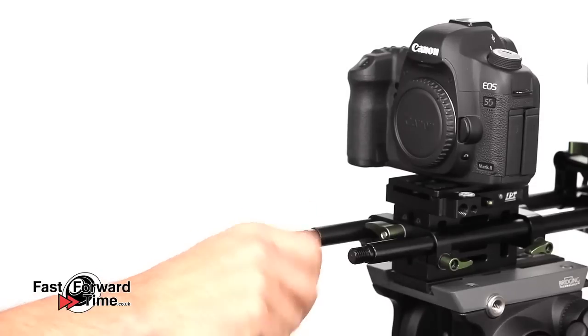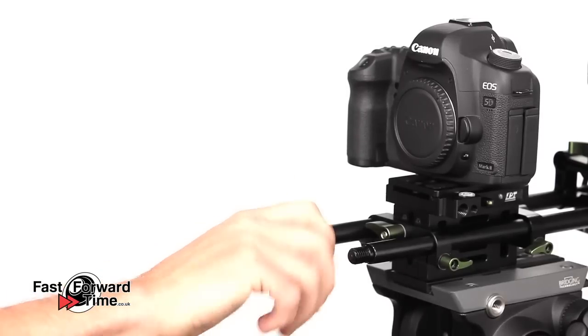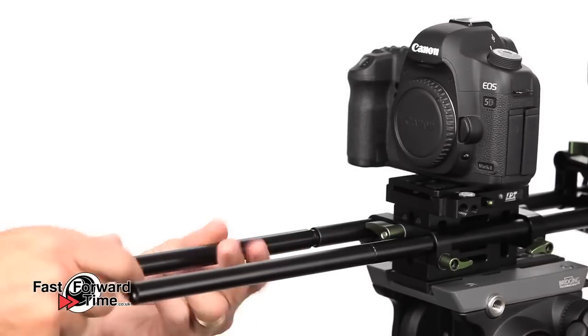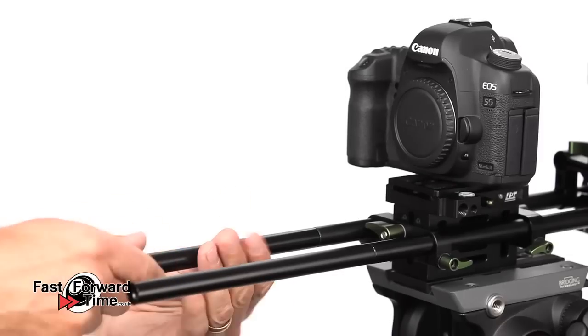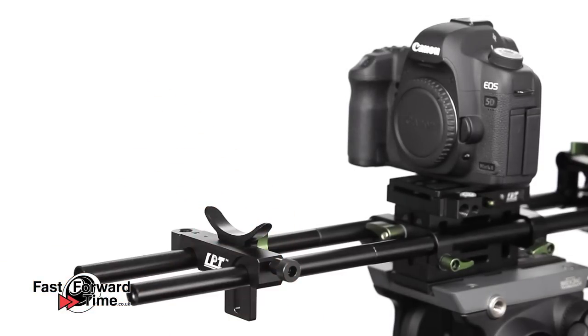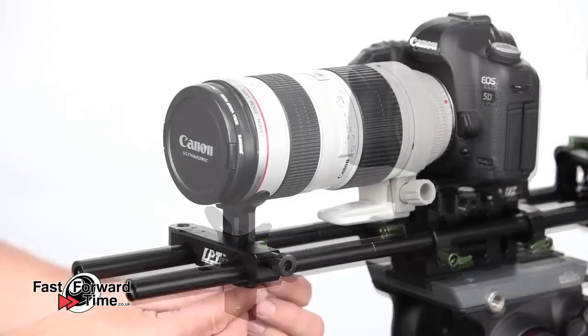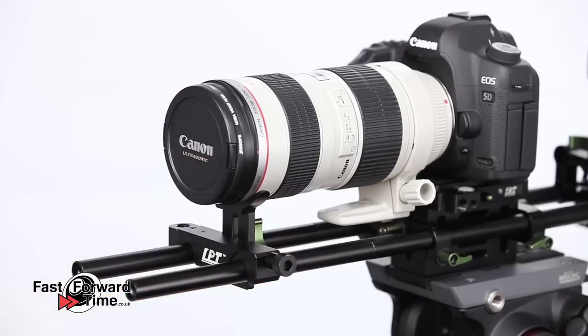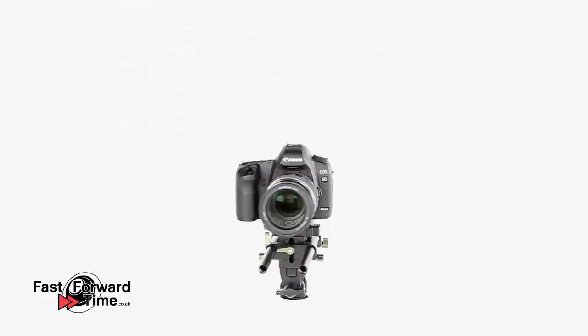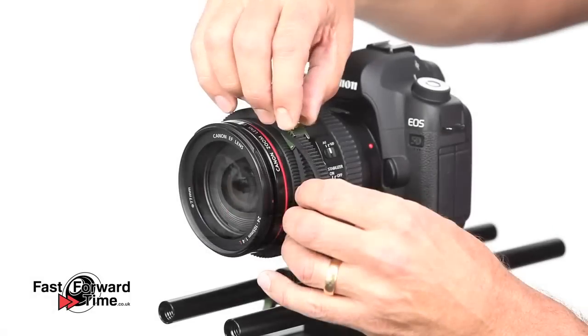The rods are threaded at each end so they can easily be extended. If we wanted to use a long telephoto lens, there's a quick release lens support that can easily be snapped on and off. This will keep the lens from moving relative to the rig, and we've also found it makes fine racking with the follow focus slightly smoother. For this rig we'll be using a shorter 24-105mm lens.